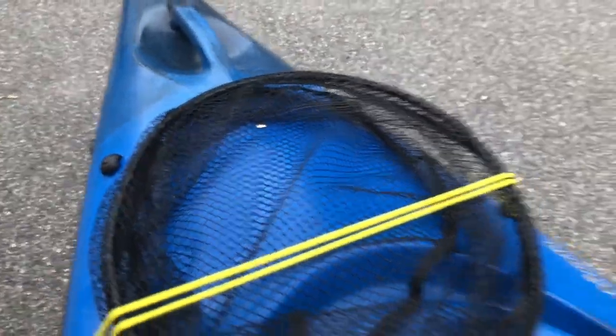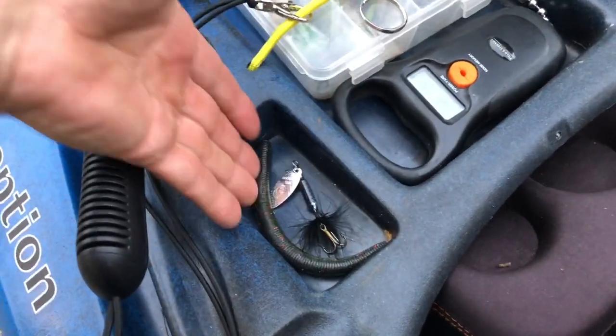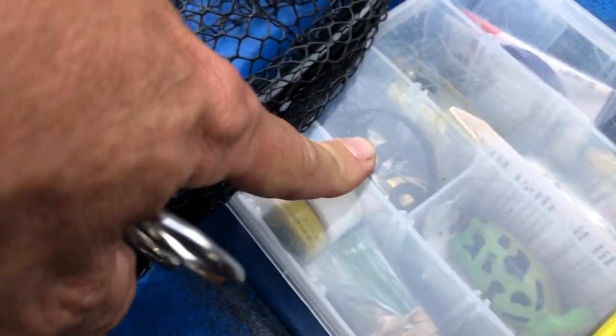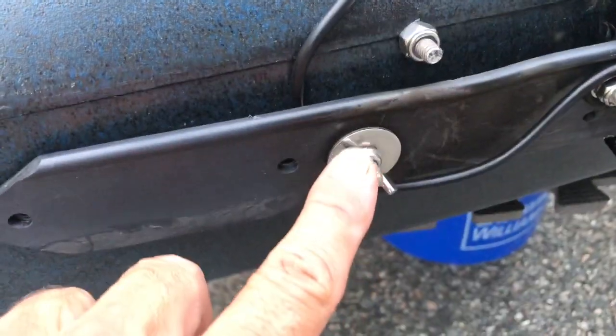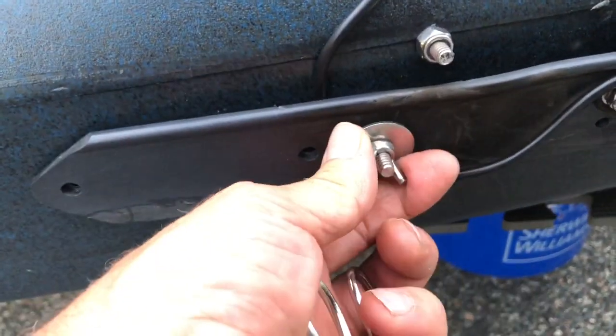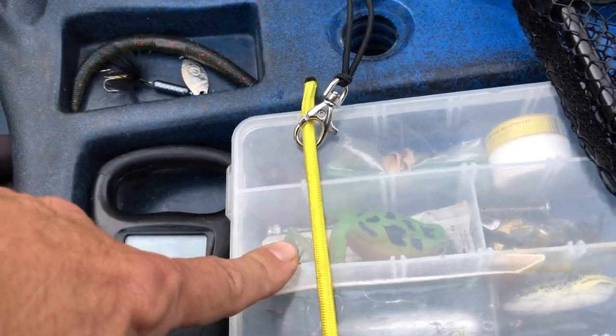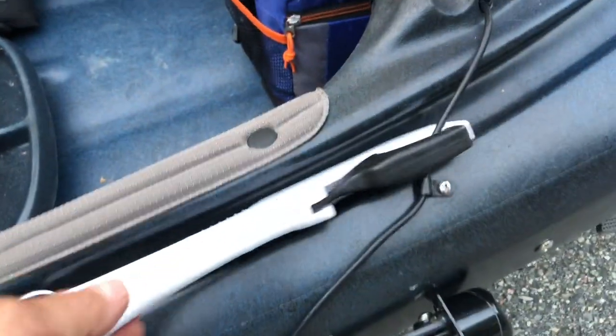In the front I have it bungeed down tight so it's not going anywhere. I have a little junk drawer I use for lures that I'm using at the moment. Over here I've got my scale and a spare pair of clippers. In this box I have some topwater lures and spare stainless steel wing nuts for my depth finder. I also have emergency stuff like lip balm, sun lotion, and this is where I put my fish gripper.